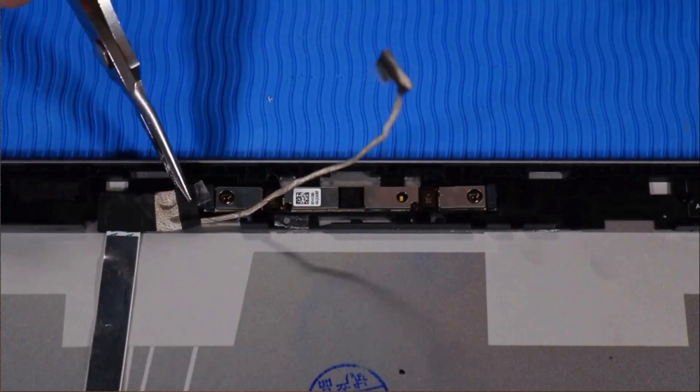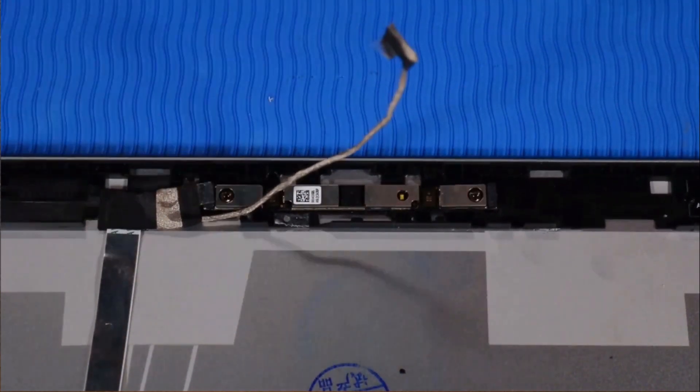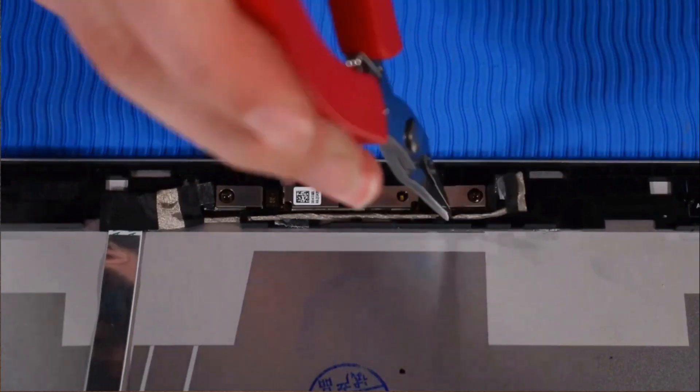Connect the left webcam cable to the webcam module, then press down firmly on the tape that secures it to the webcam connector. Route the webcam cable along the routing channel that secures it to the display enclosure.